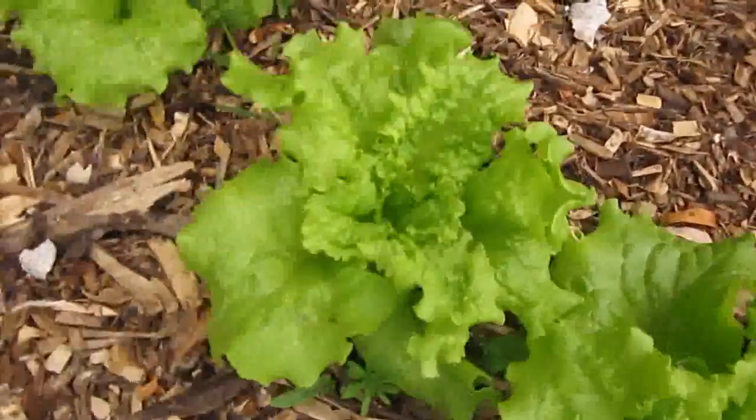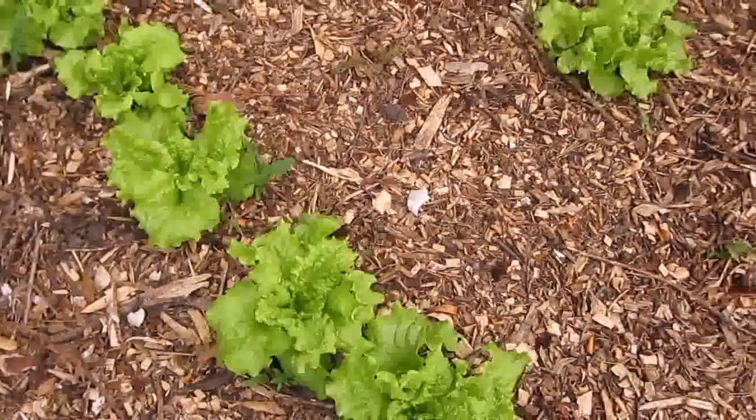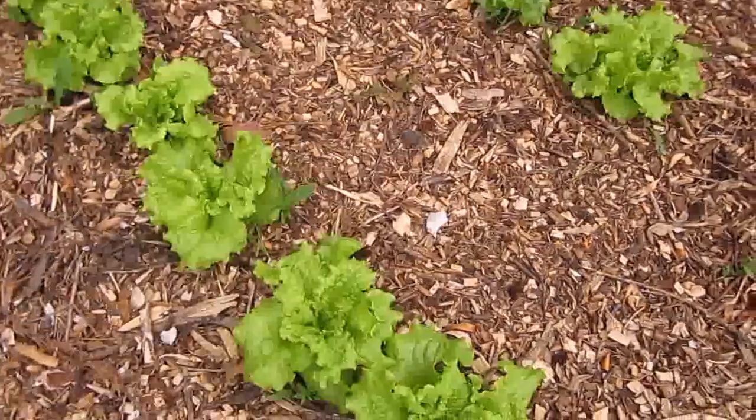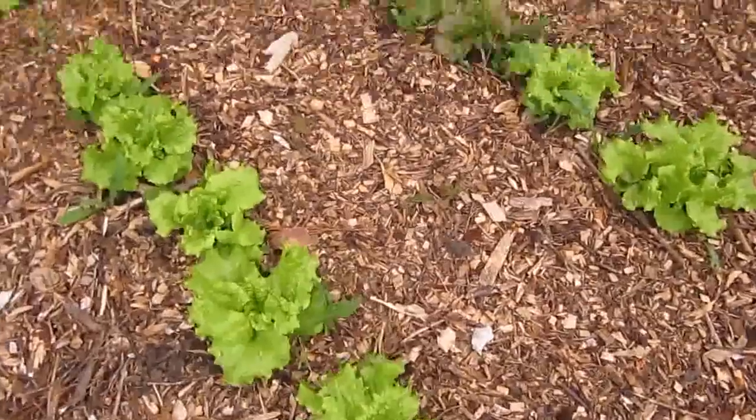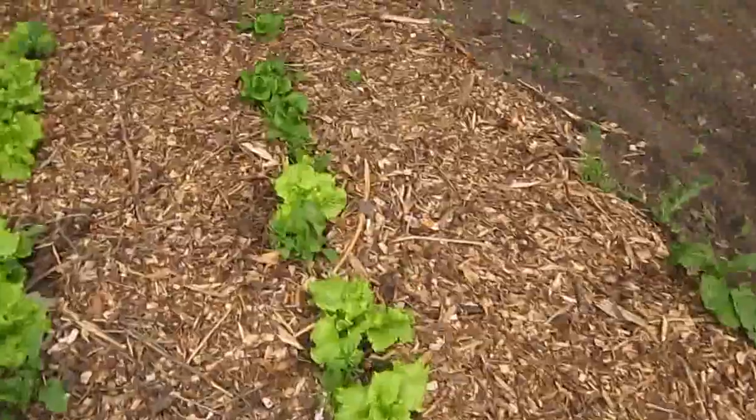It looks just beautiful. We've had some cooler weather there last week, and I really like that. We finally got some rain, and that made all the gardens start growing well. It's been a dry spring overall.